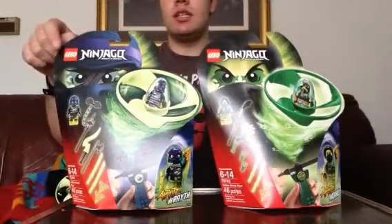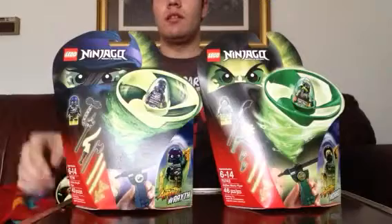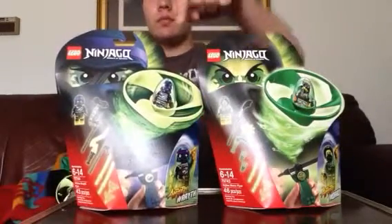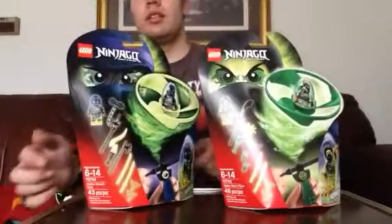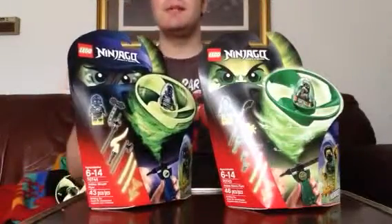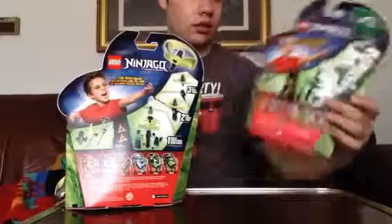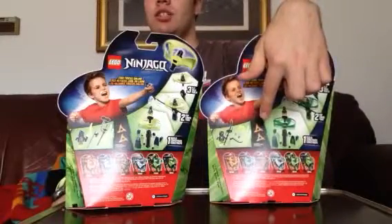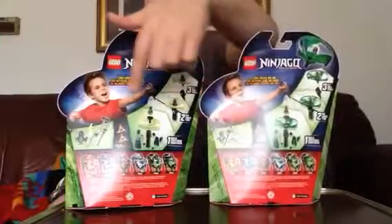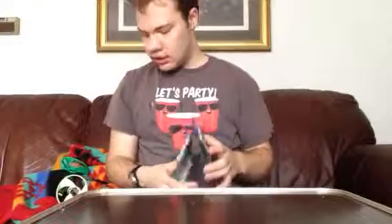On the front of the boxes you see the Lego logo, Ninjago logo, and a picture of the face of the minifigure that comes within. You see everything that's included, the flyer in action, the minifigure, the name, age group, set number, amount of pieces, the build-rip-fly thing, actual size of the ninja stars, and all the other flyers I previously reviewed.